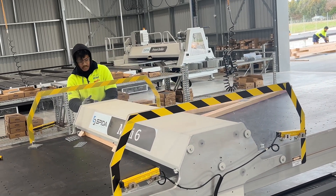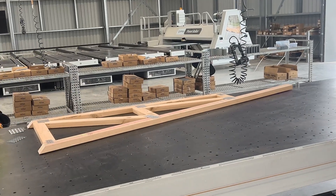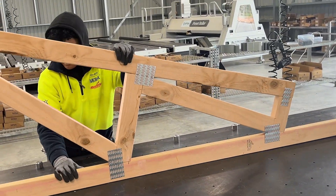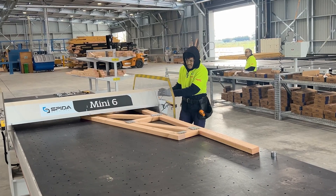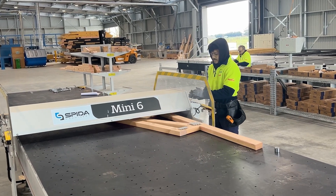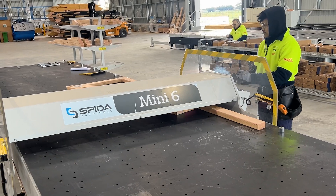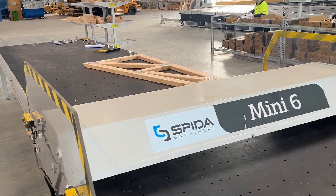You can use the Mini 6 alongside our larger Mini 8 or Mini 10 too for increased production capabilities. The Mini 6 comes with bolt-on truss jigging and has either a steel tabletop for jigging or a plastic slotted tabletop for wedged jigging. The choice is yours.